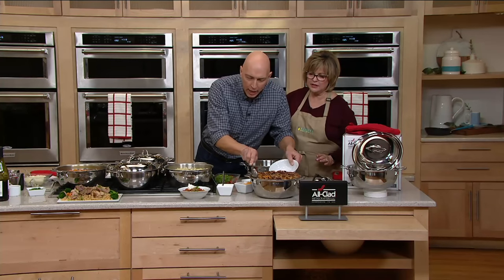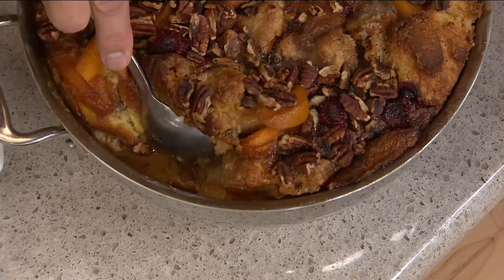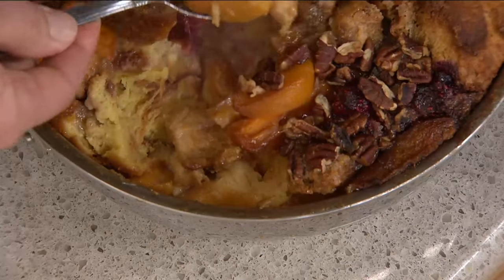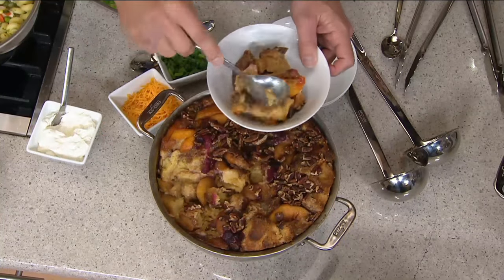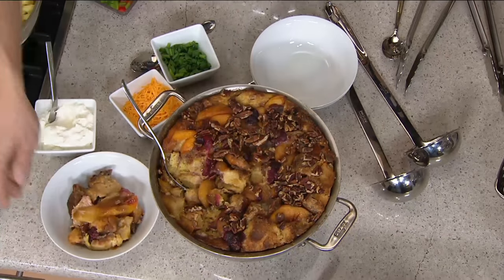If you're wondering about releasing from the pan — it's stainless steel, but look how that pulls away from the pan. You don't have to worry about it. And cleanup is super easy — this is dishwasher safe, but we recommend just a little bit of warm soapy water and a sponge and you're ready to go. Some delicious bread pudding, made in Cannonsburg, Pennsylvania. This is All-Clad — been in business for many years.